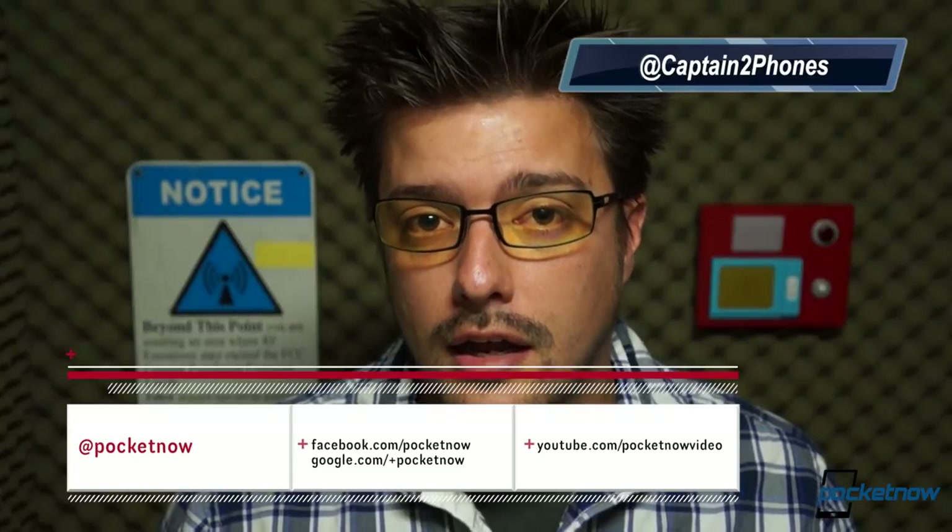Don't miss the rest of our coverage on the Galaxy S4 Active and every other smartphone and tablet we can get our hands on. Subscribe here on YouTube and visit us at pocketnow.com. Please drop us a like if you enjoyed the video, leave us a comment if you have something to say, follow us on social media where we do all of our talking, and thank you for watching. We'll see you next time.